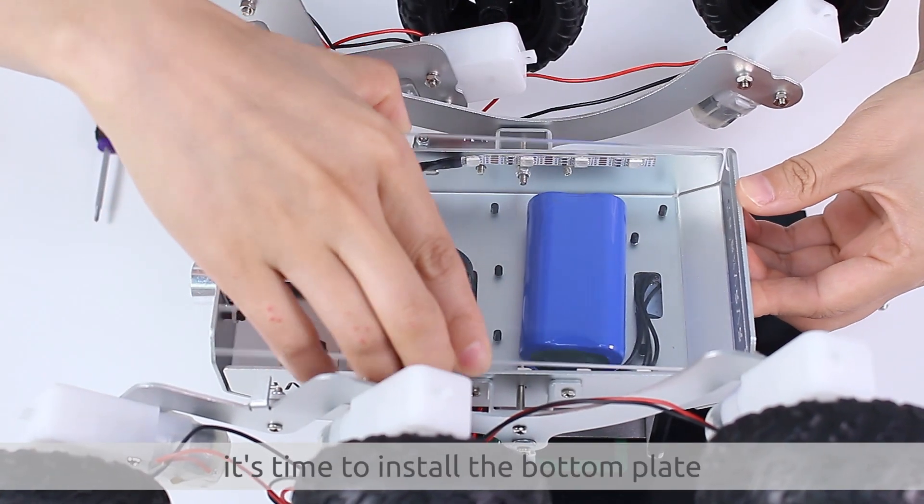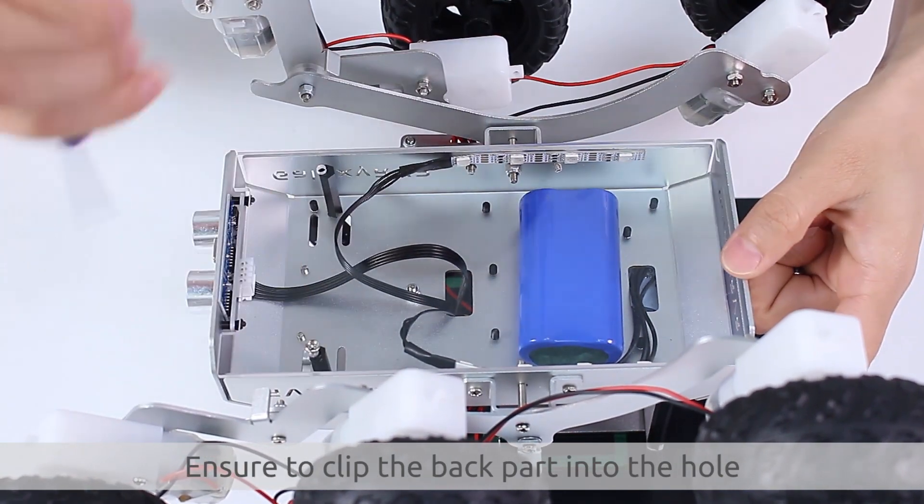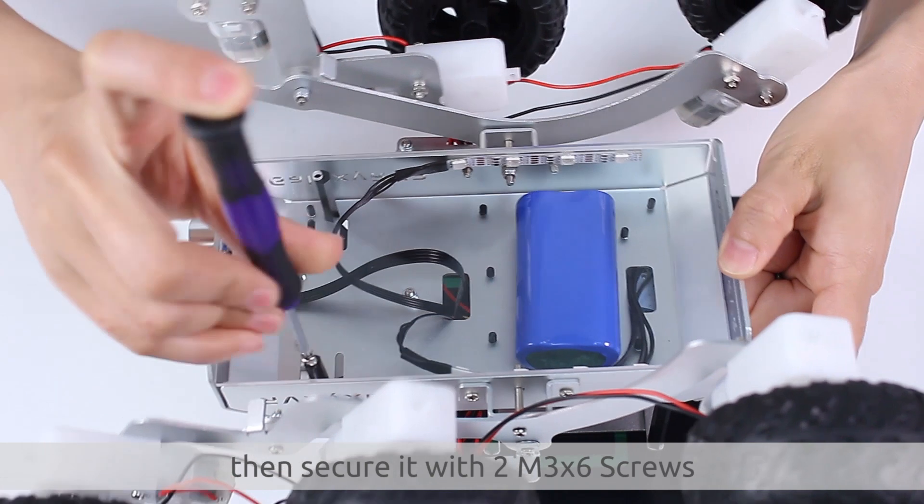Now it's time to install the bottom plate. Ensure to clip the back part into the hole. Then, secure it with two M3x6 screws.